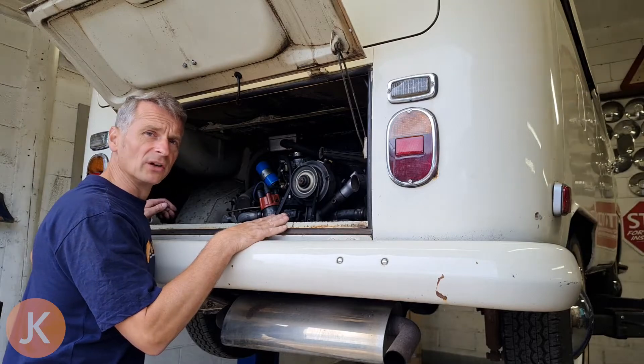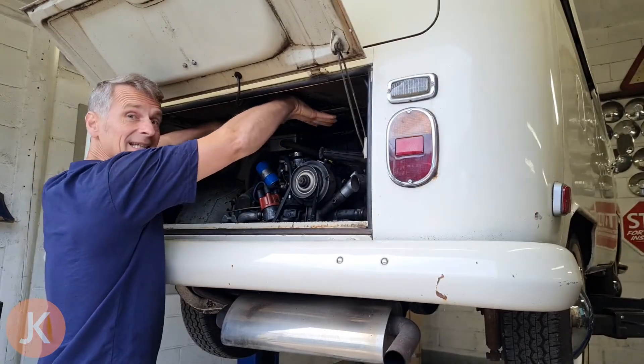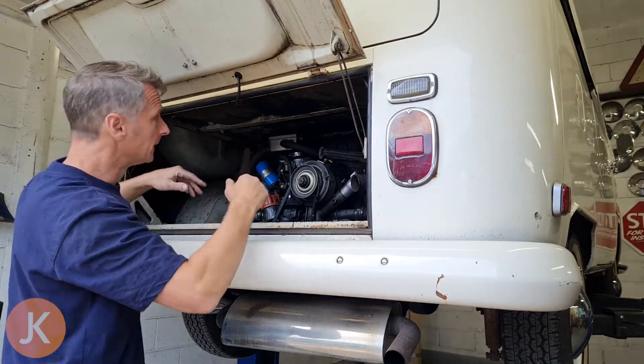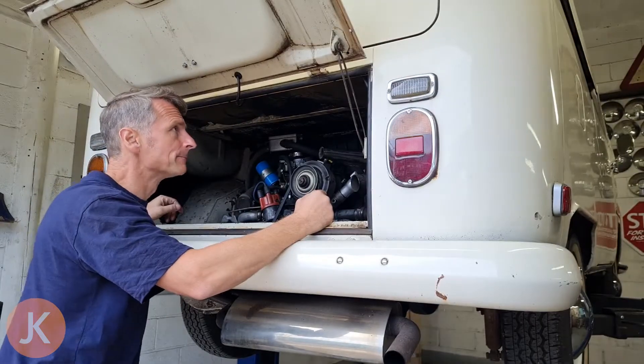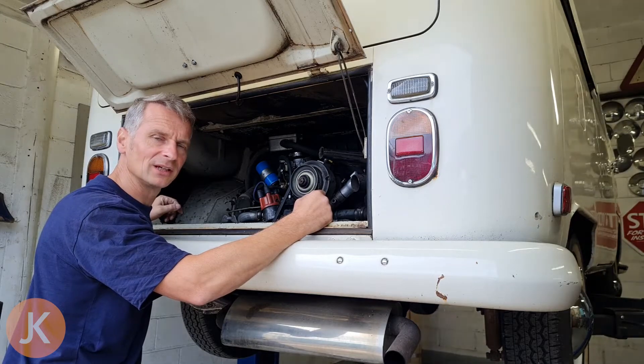The best place for our fire suppression system is as high as possible so we can get it up the top here and it covers the whole engine bay. It's quite long so we can get a nice good curl on it as well so it covers every area, and with the help of the heat-proof cable ties it's really easy to fit.